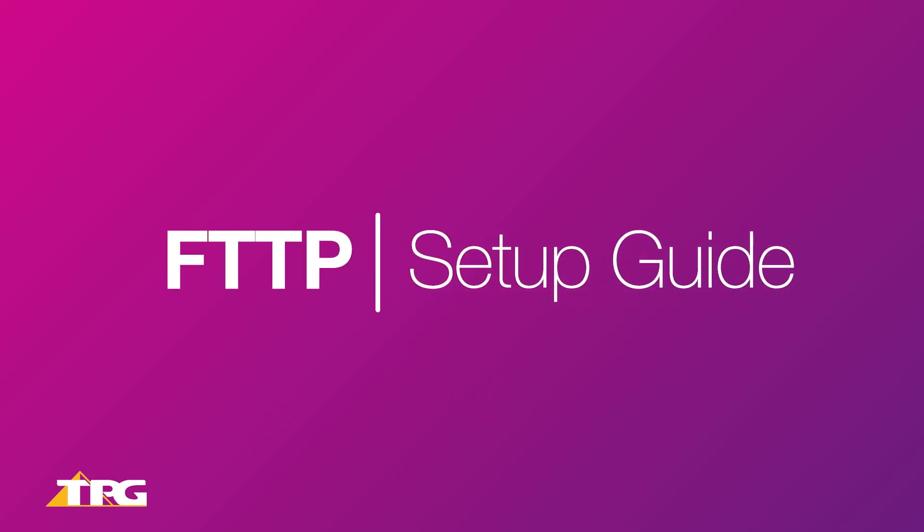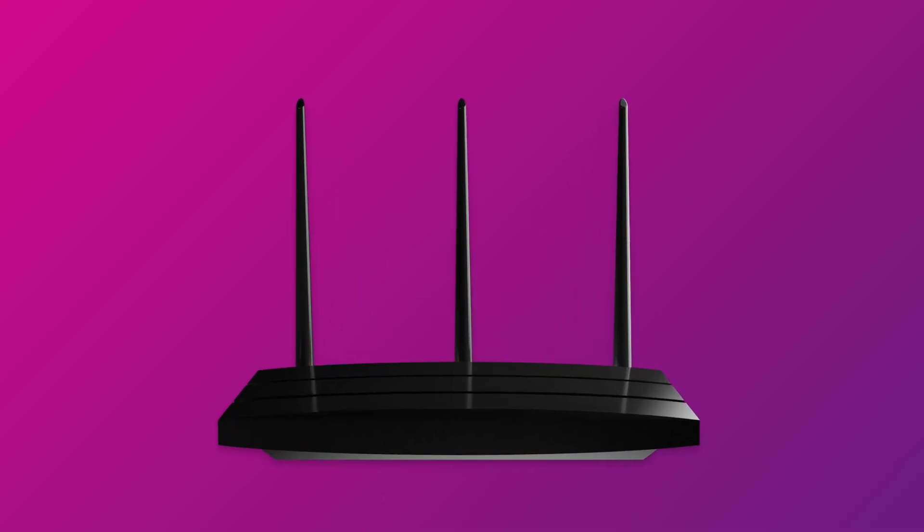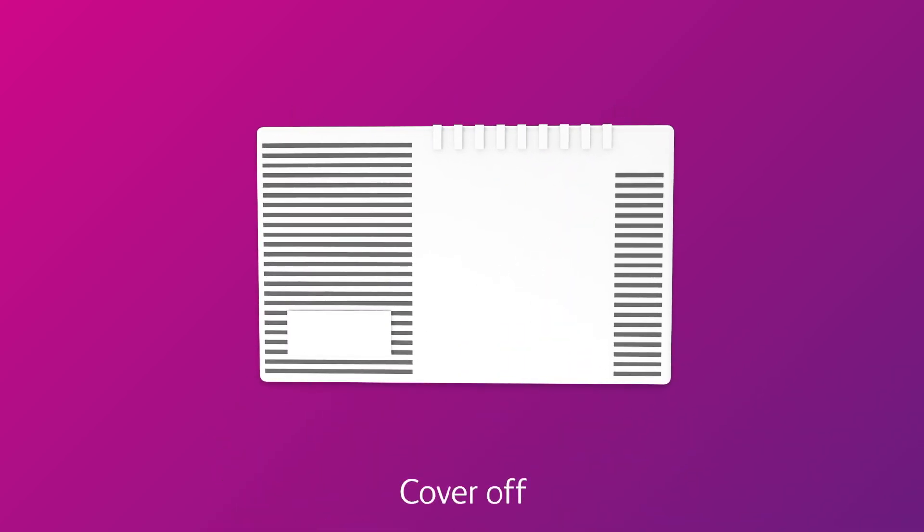Setting up NBN Fibre to the Premises is easy. Before you get started, you'll need three things: a message from us advising that your NBN service is active, your NBN modem, and an NBN connection box installed in your home.